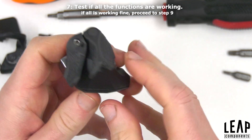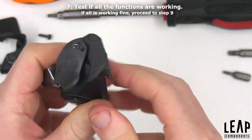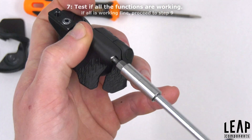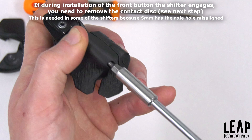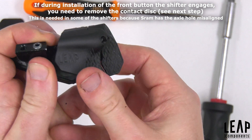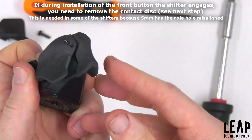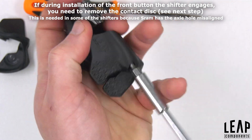Test if all functions are working. If all functions are working properly, proceed to step 9. On some original SRAM shifter bodies the axle hole is misaligned. If you notice the shifter engages during installation of the new button, proceed to step 8.